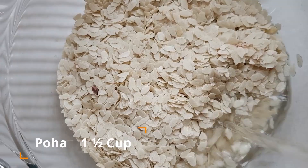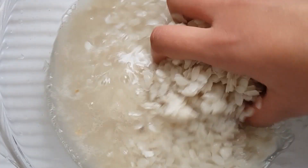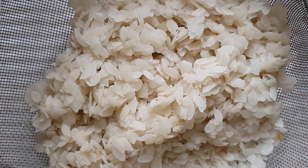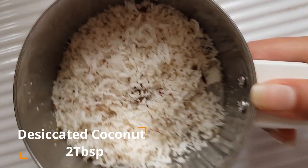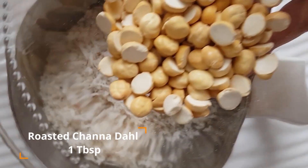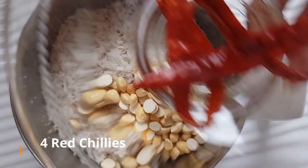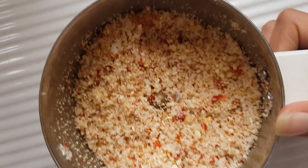First, get one and a half cup of poha into a bowl and wash two to three times before draining the water. You can use puffed rice if you want but it will be made in exactly the same way. Whilst the poha is being strained, get two tablespoons of desiccated coconut, one tablespoon of roasted channa dal and four red chillies into a blender and grind into a powder. Keep this aside.